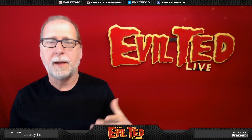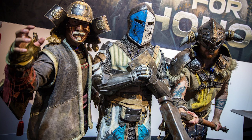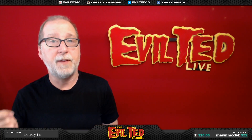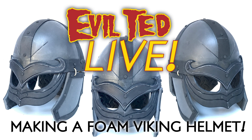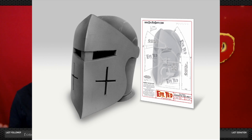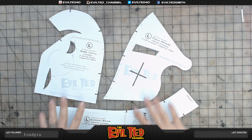Hello everybody and welcome back. A while back I worked on making costumes for promotion for a video game called For Honor, and in that game there were three characters and I helped make three of the helmets. I took those helmet patterns and made them available in my shop. I did a video on the Viking helmet and the samurai helmet, but I have yet to do a video on the knight helmet, so that's what we're going to do today. Let's get started.